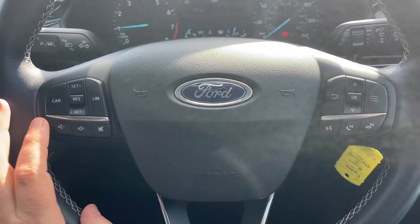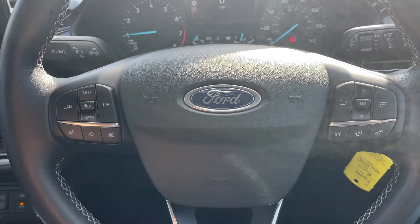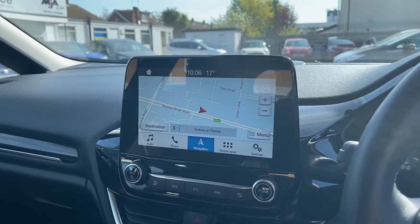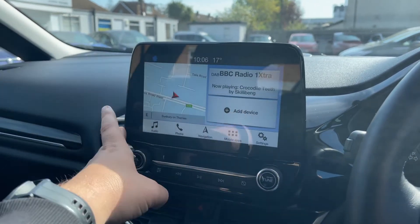We have stereo and phone controls, with stereo controls continuing on the left along with a speed limiter. Over in the center we have the main touch screen for the car, where you can access your satellite navigation. There's a full video showing how the sat nav works which you can find on our website and YouTube channel.